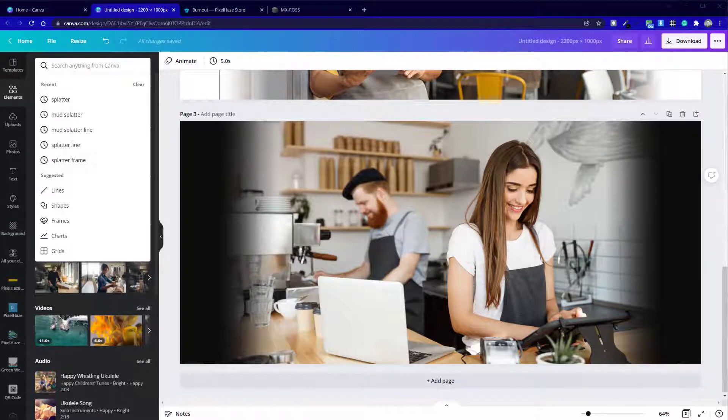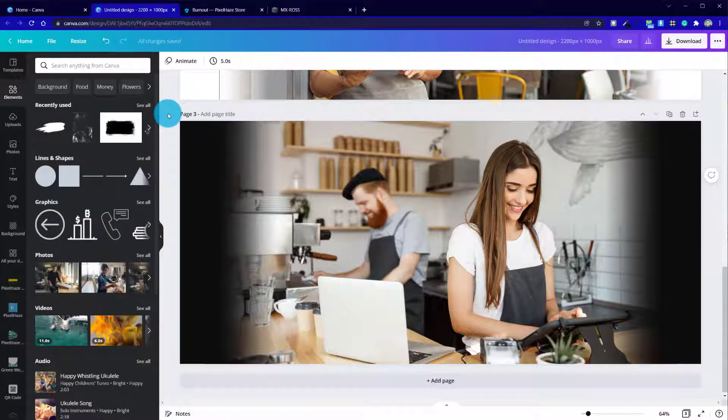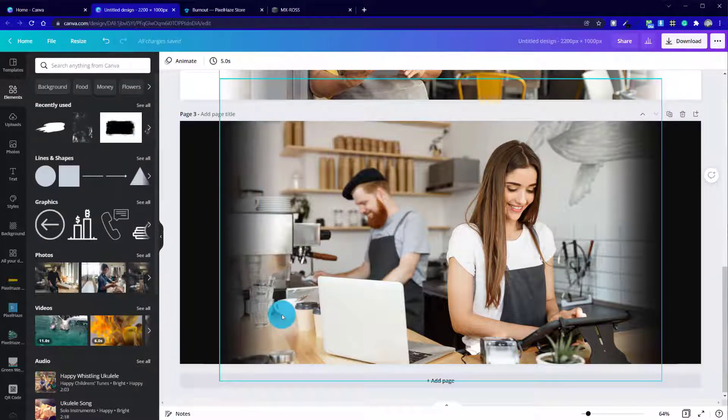We're now going to leave Greening & Co. behind for a little while, simply because the styles we're going to try and achieve in this particular chapter will be very, very different to the look and feel we're aiming for on the Greening & Co. website.